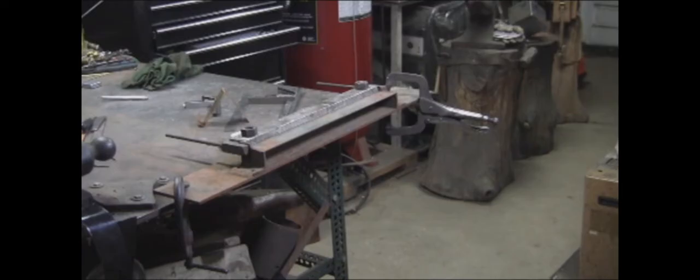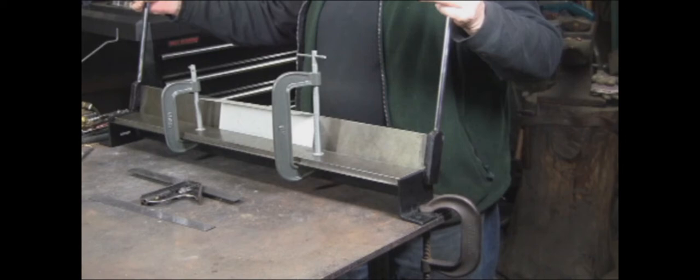Here are two sheet metal brakes. These are inexpensive brakes, but they are suitable for the home shop. When I take my time getting them set up, clamping everything down, making sure that it's square, they do a respectable job. The first brake is probably 30 years old, and I paid $18 for it. Today you can get it for like $25 or $30. The 30-inch brake is fairly new, and I think I paid $60 for that.